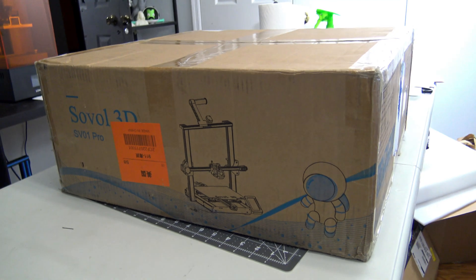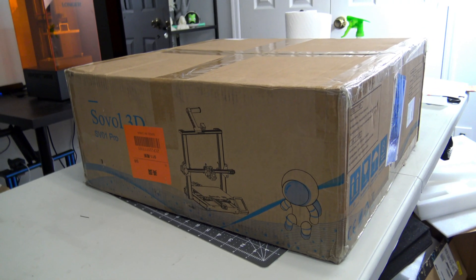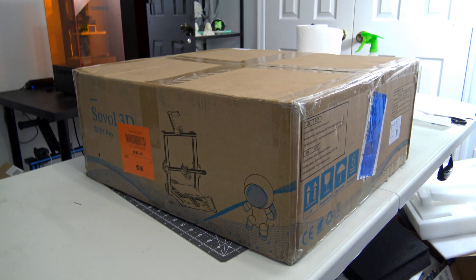Before we begin, this SV01 Pro was sent to me for a review by Sovol 3D. They aren't paying me for this review and everything I say is my own honest opinion after using this printer for the last month.